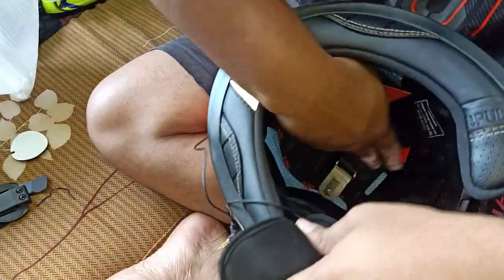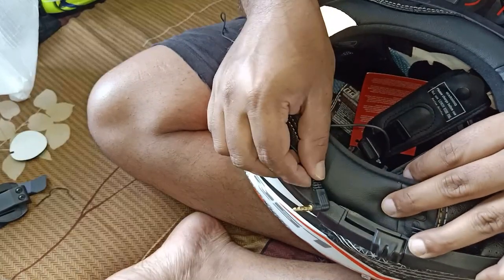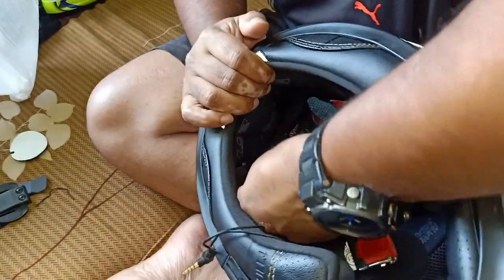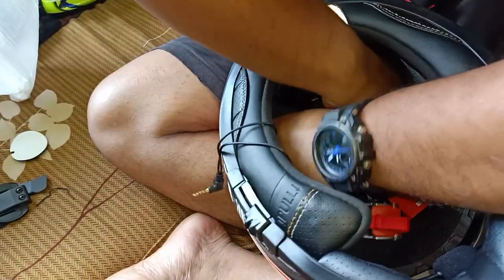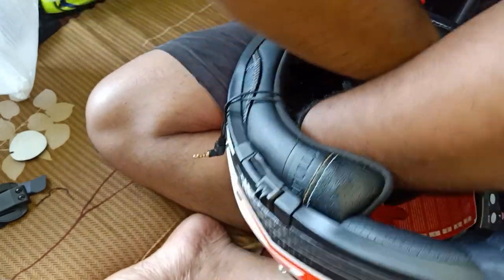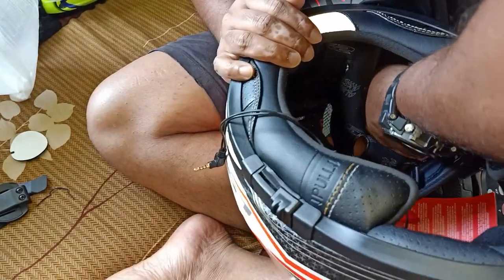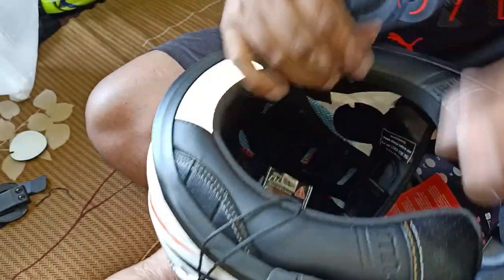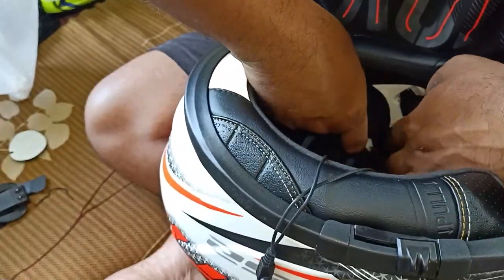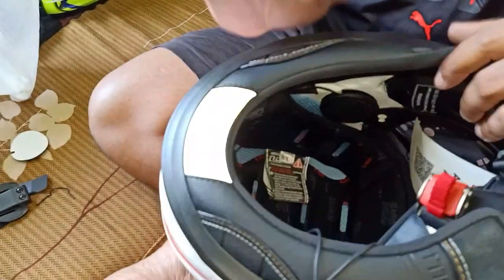That portion is done — you can see the velcro is stuck. The pin should come right in this location. Before we do that, we'll take the other mic and put it through the back side of the helmet through the inner space. Please be careful when you put your hand inside — make sure you don't damage or tear anything. Take it to the other side: we've pulled the wire through the inner part and we will stick it there. The speakers are now installed.